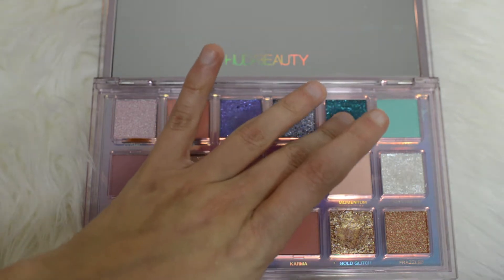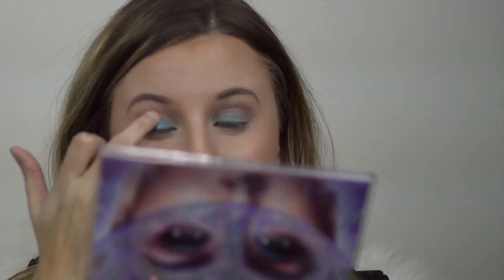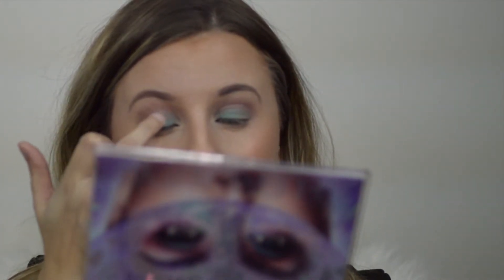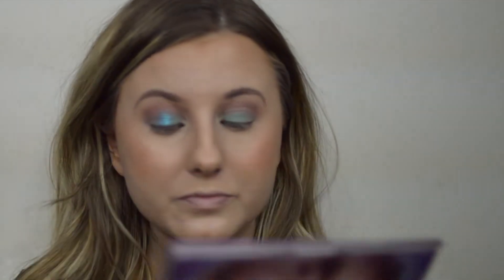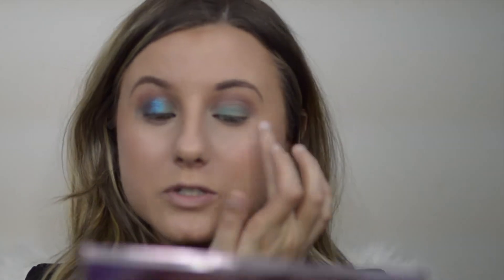I really want to dig my finger into the color Mercury — it's almost like a duochrome; I don't know if the camera is catching that. It's a beautiful color right here. I'm just going to start in the center of my eye with my finger, because usually I find that's the best way to apply her shadows. Oh, that's so pretty.